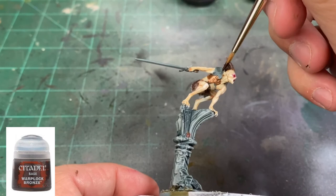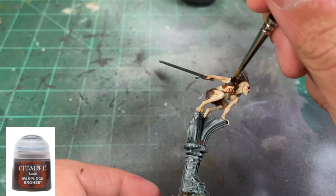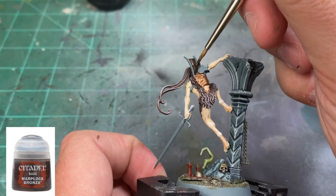For the shoulder pieces, we're going to take some Warplock Bronze — a very dark bronze color — and paint the shoulder pieces to match the card art. For this specific miniature, we're going to hit the back area for the little fin that is sticking up and the shoulder guard, which is a very neat piece. Just be careful because it's touching the back of the head.